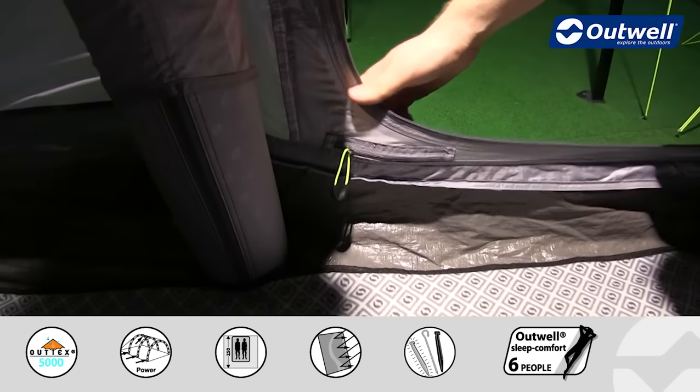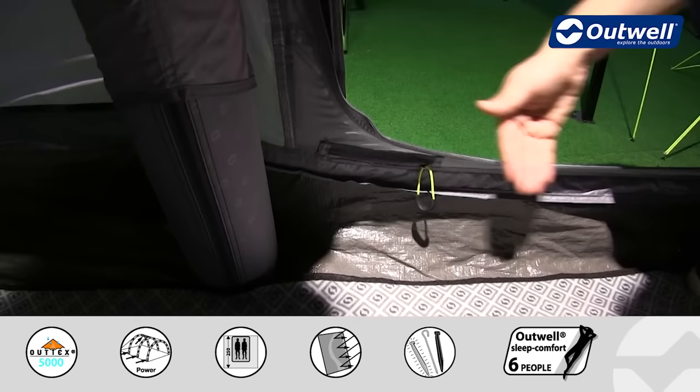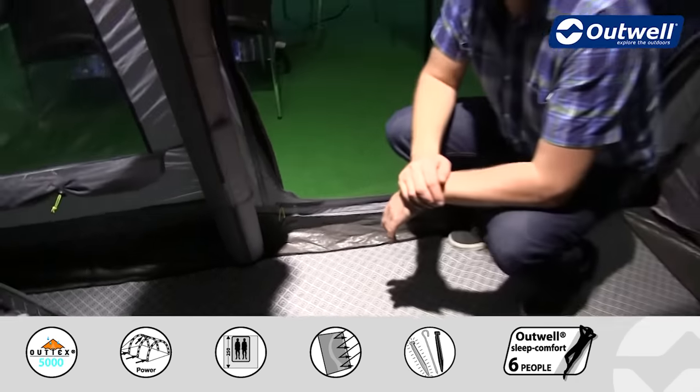This allows you to zip open the cable entry and bring cables into the tent while keeping the door sealed if you need to, and there is one on the opposite side as well.